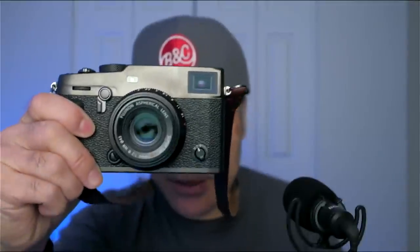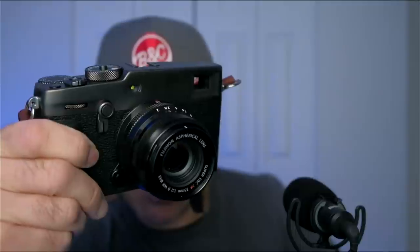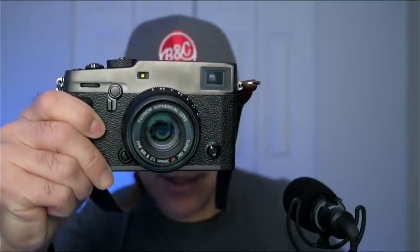Once I get OBS going I can get my intro music going — can anyone tell me where that music came from? The X-Pro3 Dura Black versus Dura Silver: this is the Dura Black but because of the way the light is hitting it, maybe it looks more like Dura Silver now because my LED light is hitting it directly and reflecting.